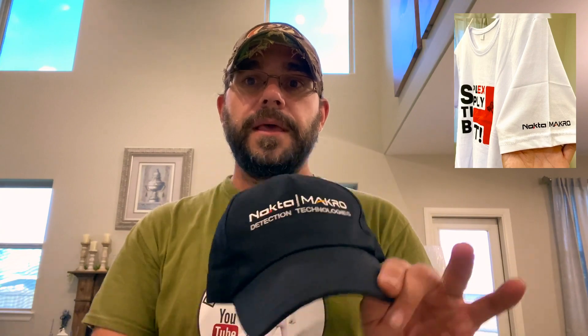In addition to that, I'm going to be giving away a Nocta Macro cap. This is my cap — your cap is still sealed up in a bag, but this is what it's going to look like. It's going to say Nocta Macro Detection Technologies. It's Velcro in the back. It's a pretty light cap, but I like it — it fits really well. A lot of you have made comments about how my A&W hat is very tattered and that I should retire it. I don't want to retire it because it's super comfortable, but this hat's pretty sweet too and it fits really good.